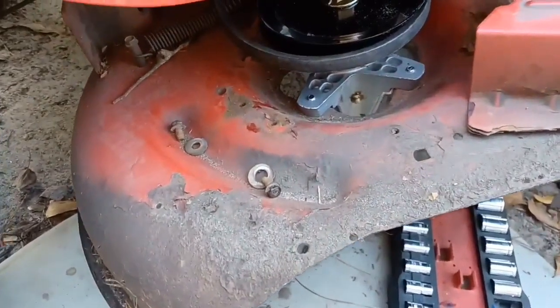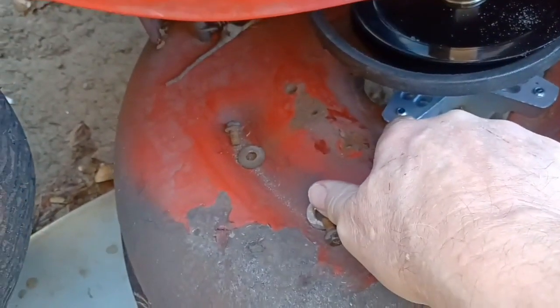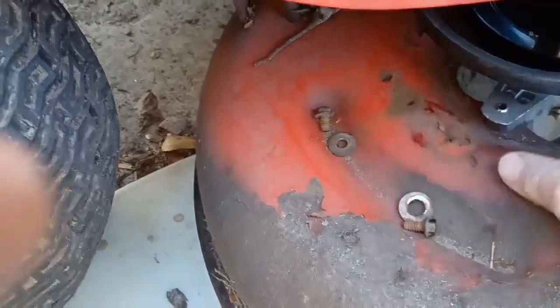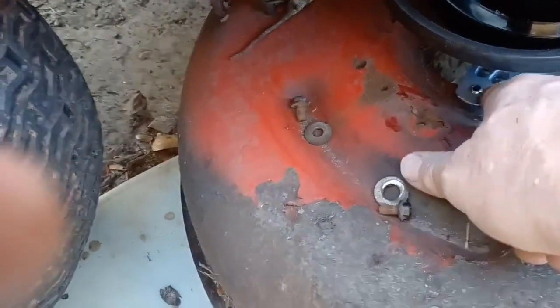Another thing I failed to mention is, putting these in — the original one they sent last time had no threads, I had to make my own threads. But this one, not only did they give me a grease fitting, it did work, and they threaded them this time.